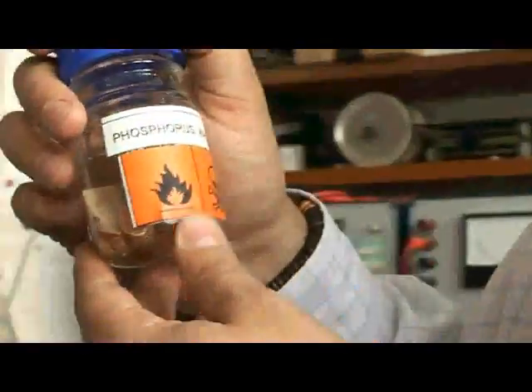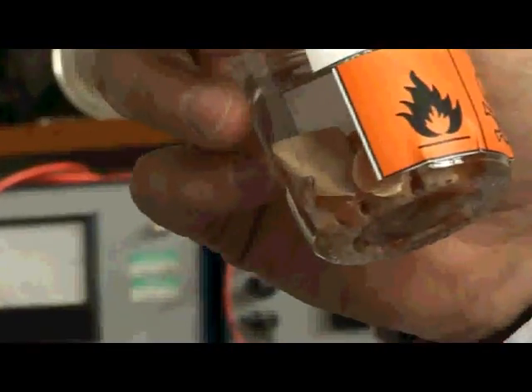They want to react with oxygen as quickly as they can. This is the type used in phosphorus bombs — it burns very easily and gives a very intense white light. You can put it out quite easily by putting water on it, provided it hasn't got too hot and the water evaporates.